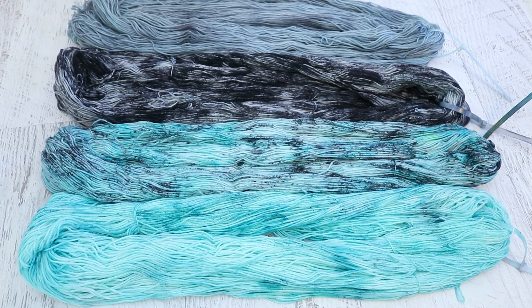Hi everyone! I am Rebecca from ChemKnits and I'm here to do a quick recap of the yarn that we dyed on Dye Pot Weekly's birthday.